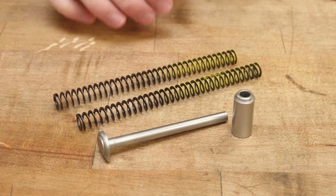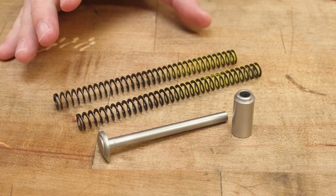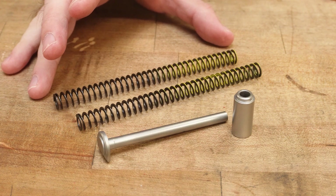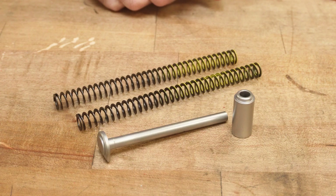The advantage here over a traditional recoil spring is the fact that a flat recoil spring has consistent resistance when compressing during cycling. This provides a less pronounced muzzle flip.